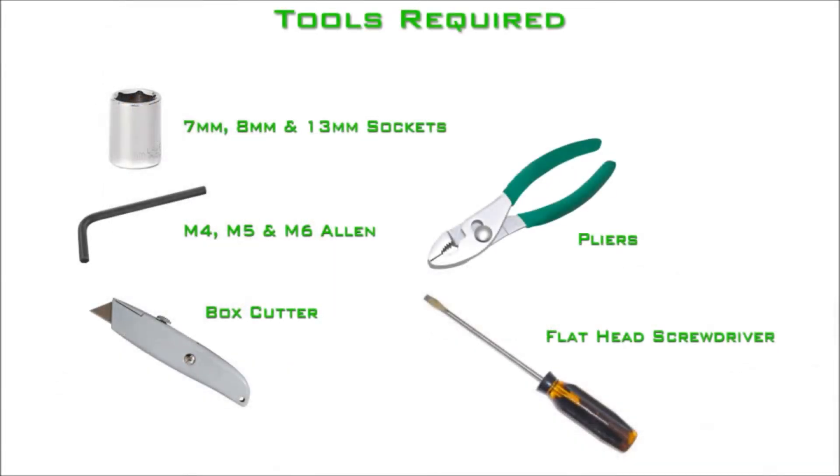The tools required for the installation are a 7mm, 8mm, and 13mm socket, a 4mm, 5mm, and 6mm Allen wrench, a flat-edge screwdriver, as well as a pair of pliers.